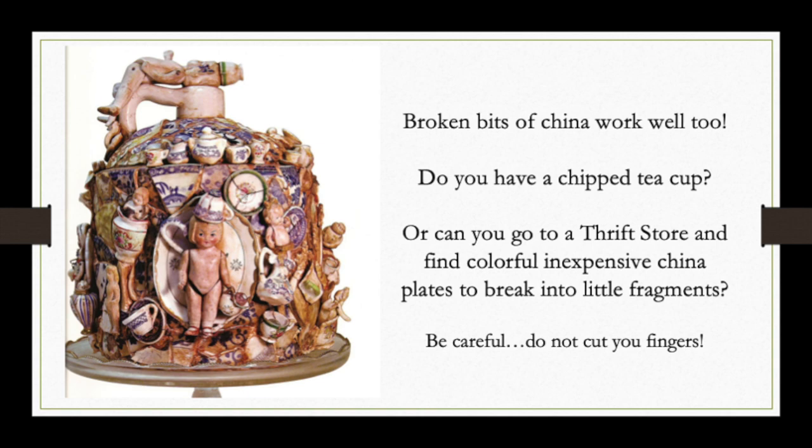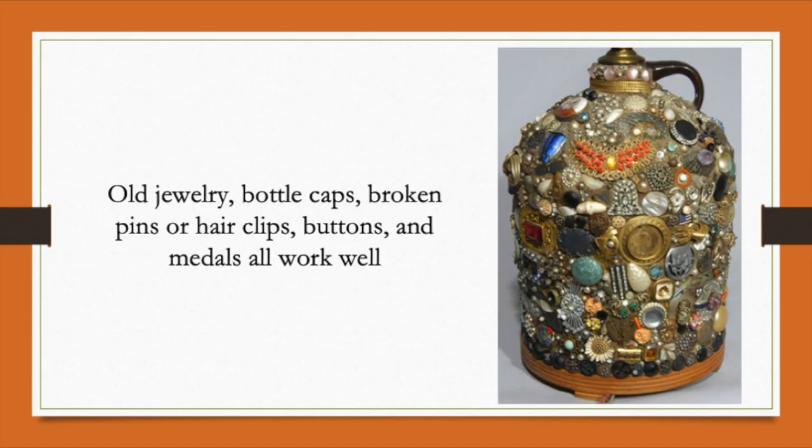Look how cute this turns out when you use pieces of china. Old jewelry would work — you just take it apart. Bottle caps, a broken pin, a hair clip, buttons are great, maybe a medal. Just about anything that's small and hard will work. But remember you're going to be pressing it into grout or some kind of clay, so it can't be fabric or anything soft.